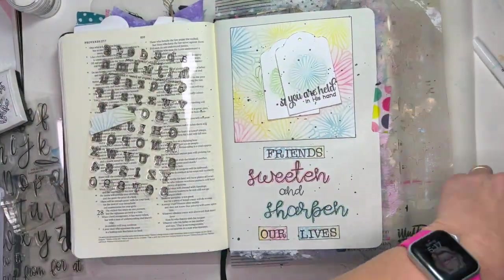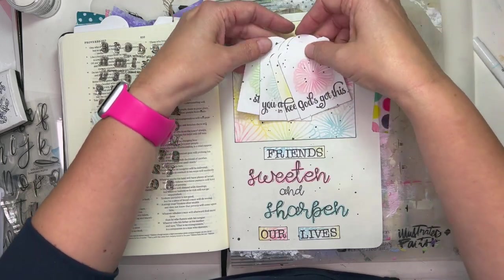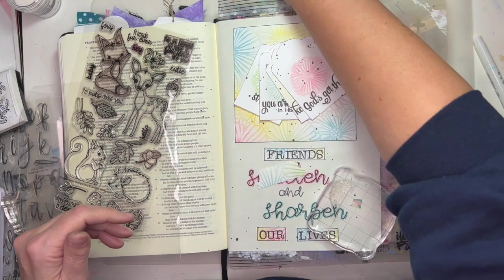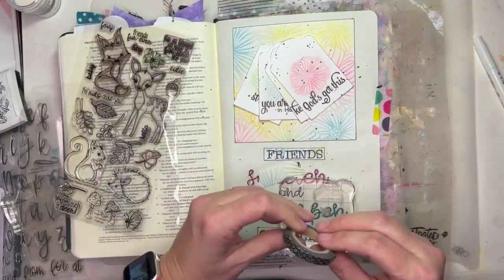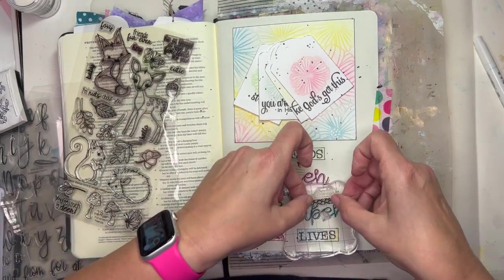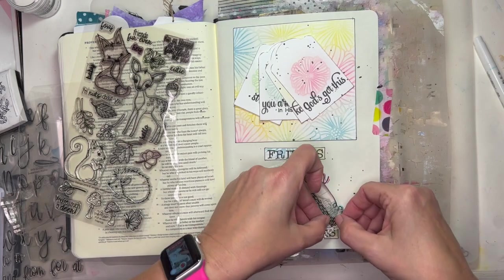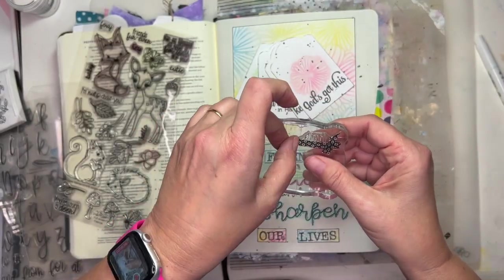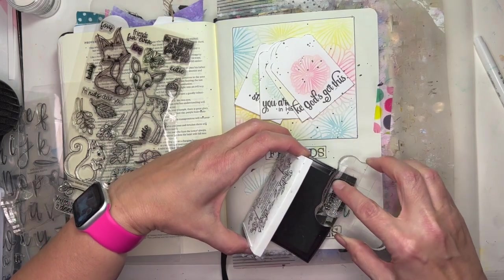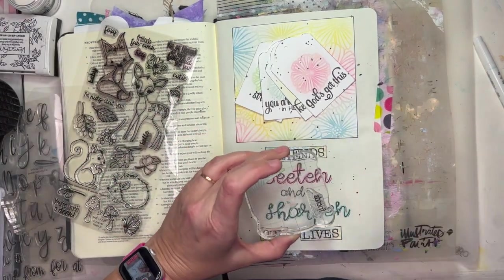I'm going to take these tags that I've stamped the encouraging statements on and put them together. When they're all in a pile you can't read them all, but I'm going to make them movable so I can go through them. And of course, this is all part of the process of worship — the creative part of worship — that I'm doing here by artistically illustrating these passages.